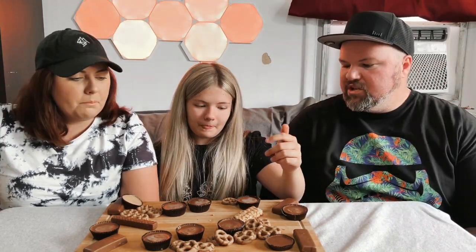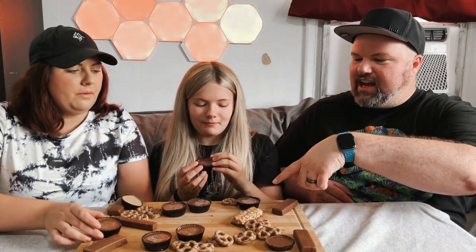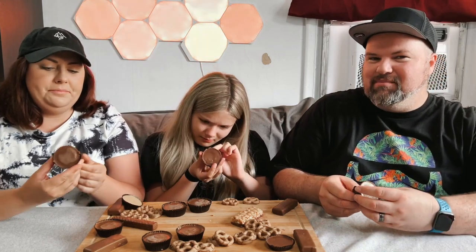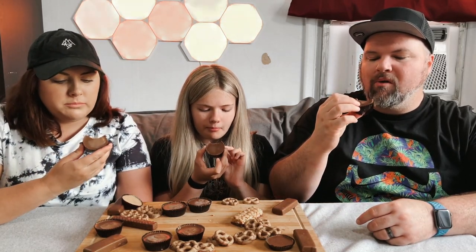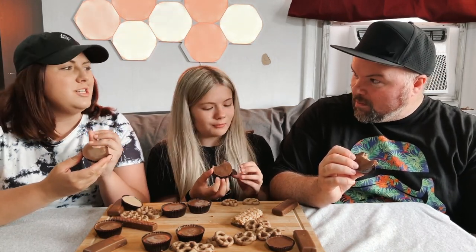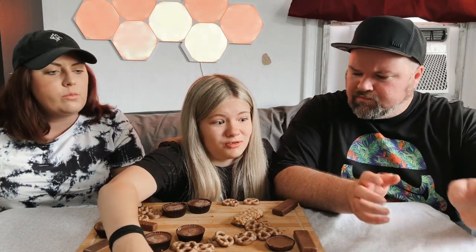Oh, this is the peanut one — the all-peanut one. It tastes like crunchy peanut butter, it's actually really good. There's a pretzel cup and a potato chip cup — I'm pretty sure these are the potato chips and I want to try that. Potato chip! Honestly I kind of like it. I like the saltiness and it's really crunchy. That is actually pretty good — Reese's, good job! Chips in chocolate.